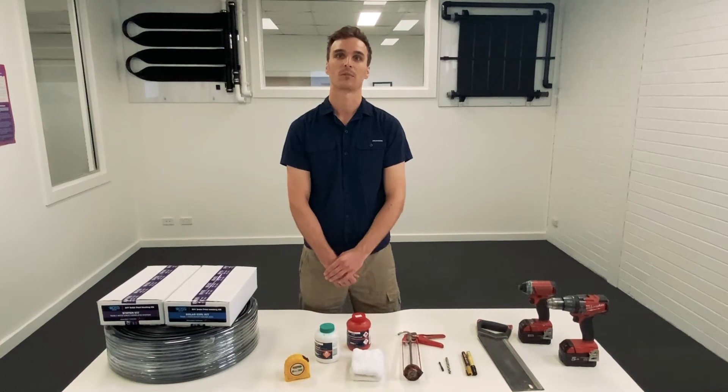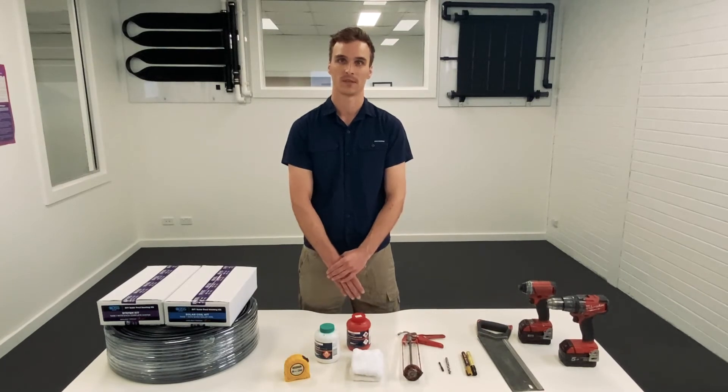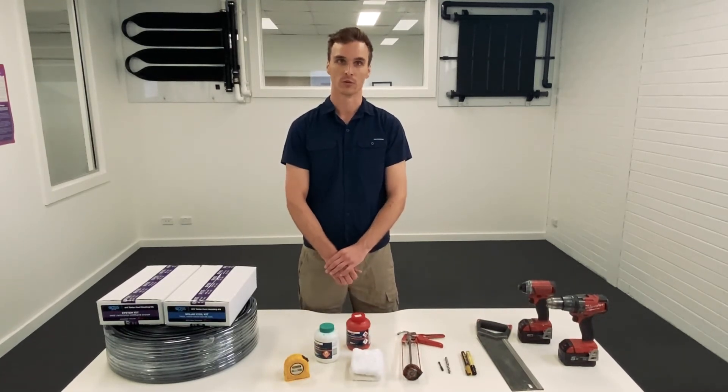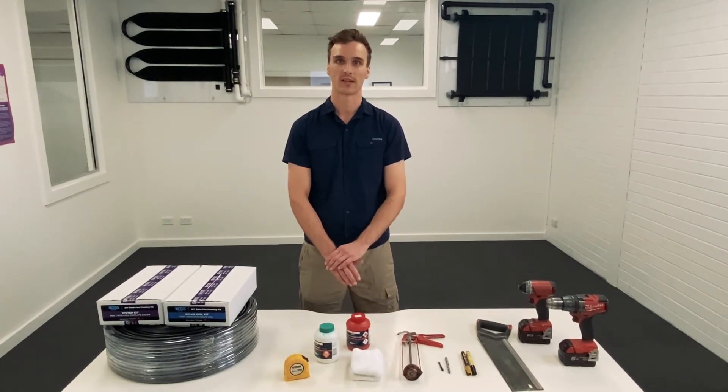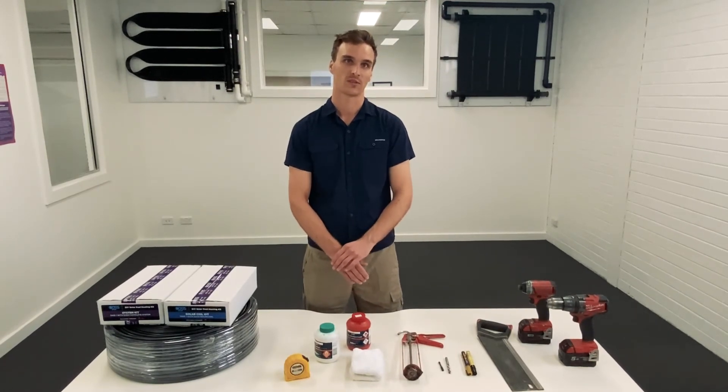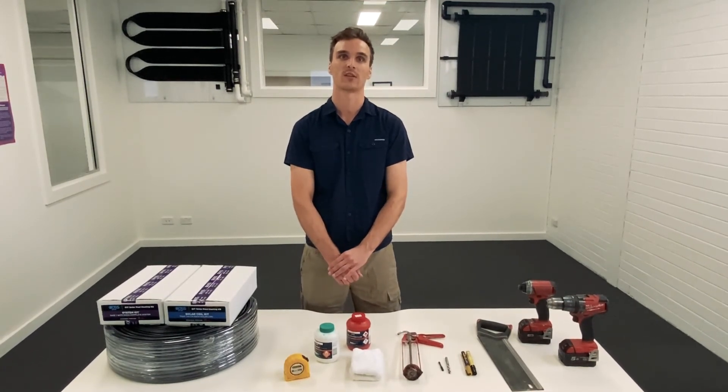You want to start by selecting an appropriate roof for your installation. It's important to select a suitable roof to ensure optimal performance of your system. Take care to select a roof with minimal to no shading from neighbouring buildings, water, or vegetation. The selected roof or roofs should be larger than the pool surface area. The optimum position to install a solar heating system is on a north, west, or flat roof, which is deemed anything with a pitch of 15 degrees or less.